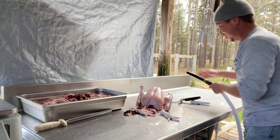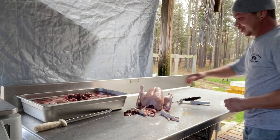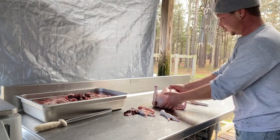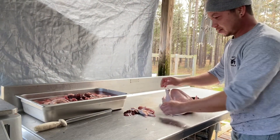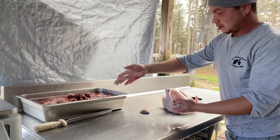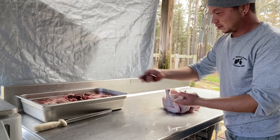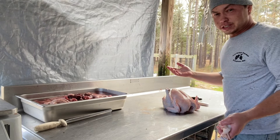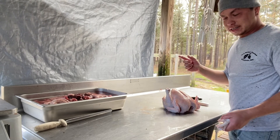And there we go — processed chicken blindfolded. Everything's good. Heart's good, liver's good. There we go. So if y'all have any questions, feel free to ask, and talk to y'all later. Take care.